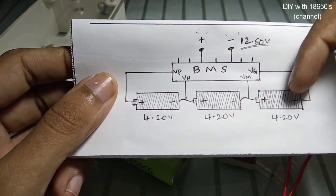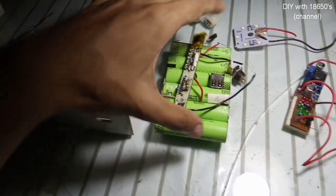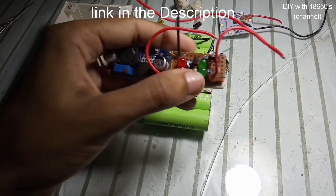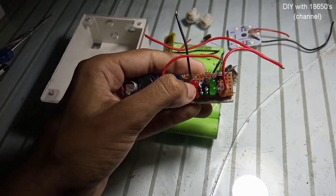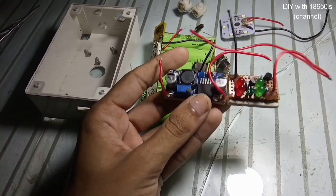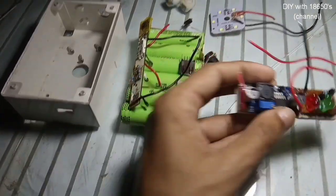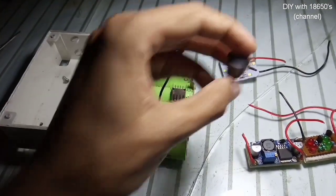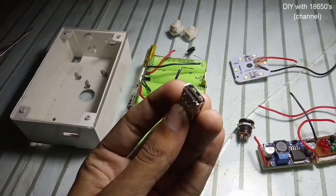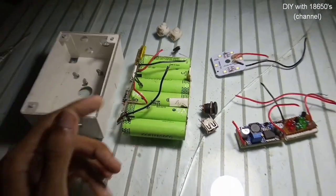The plan is to take those batteries, put them in a box, and add a BMS circuit along with a charge indicator. When the battery is low or full, you can see the voltage here — green LED turns on when full, red LED when low. A buck converter is added to give a 5-volt output adjustable via a preset. Also included are a 12-volt LED light, a USB socket to charge your mobile, and a 12-volt socket to charge the battery.